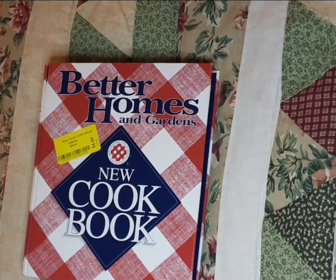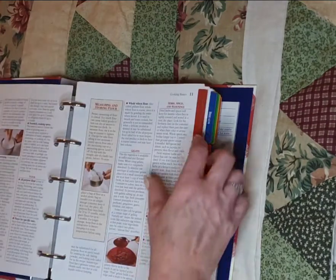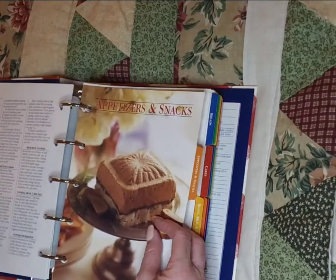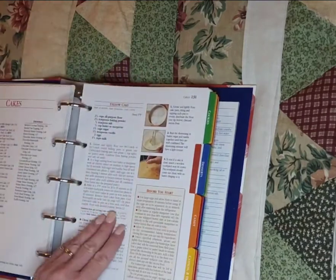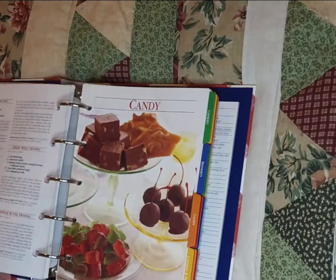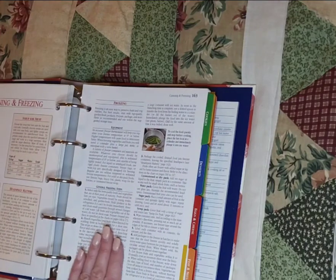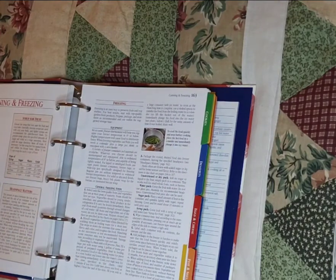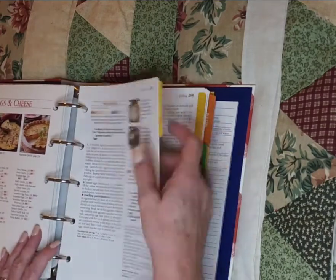I'm going to continue my theme from video number two about cookbooks, and converting these binder cookbooks into junk journal cookbooks. The same principles will apply. I will remove a lot of pages but keep the index tab pages, and just add some of my own recipes and recipes from family and friends. Got to add junk journal goodness like scrapbooking pages, old book pages, make some pockets and belly bands, embellish, stamp — all kinds of things. That's my plan for this video too.